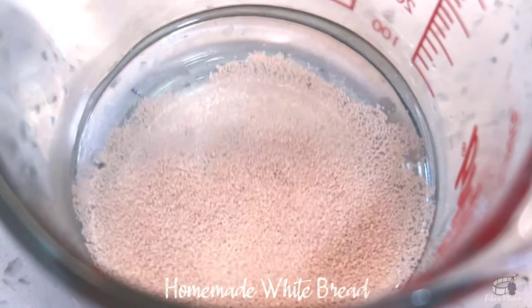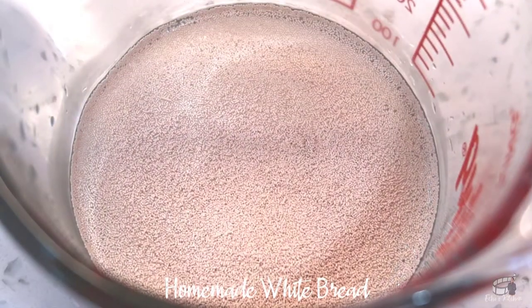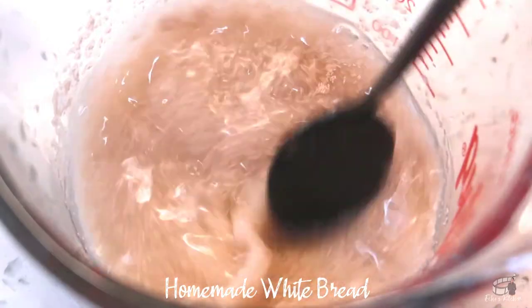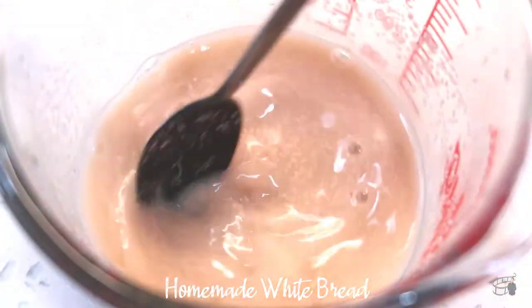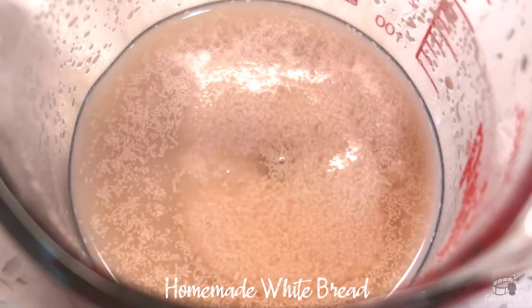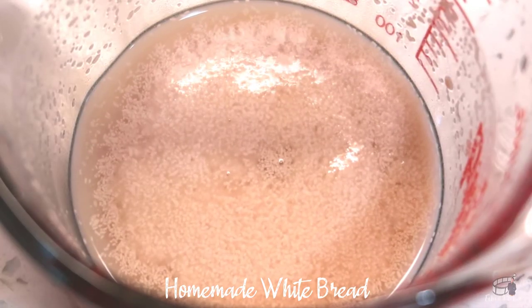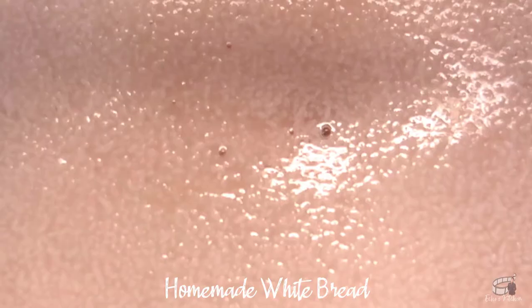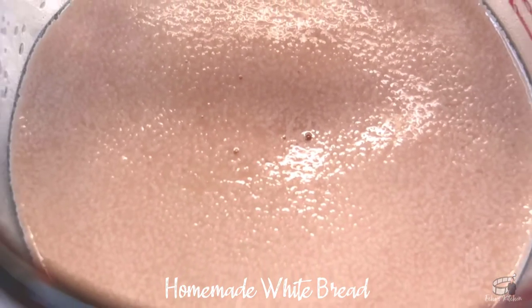Add the active dry yeast in a mixing bowl with a quarter of a cup of water, then add the sugar. Stir and set aside for 5 to 10 minutes until it's foamy and the yeast is activated. Keep in mind that the water temperature must be 110 degrees. The yeast will die if the temperature is much higher and it won't activate if the temperature is much lower.